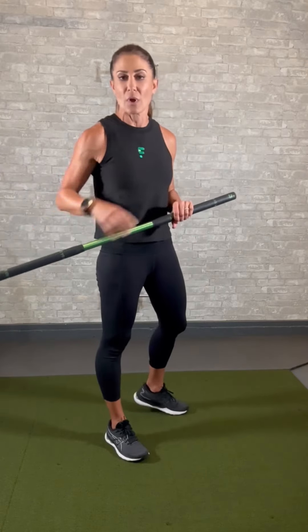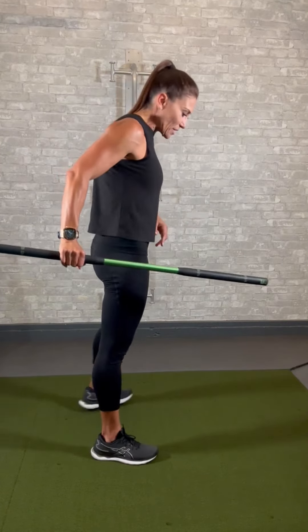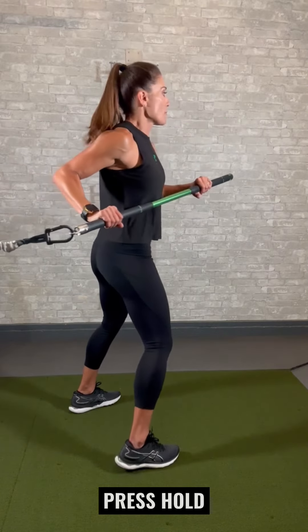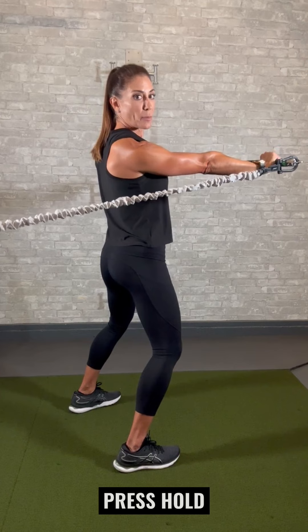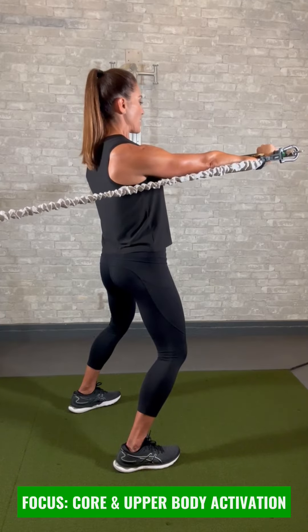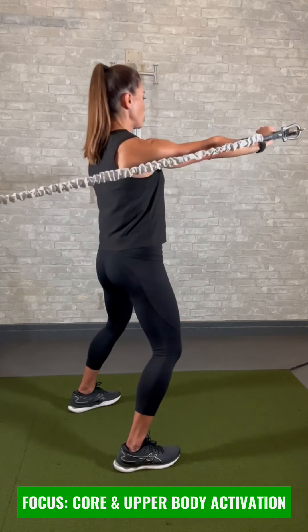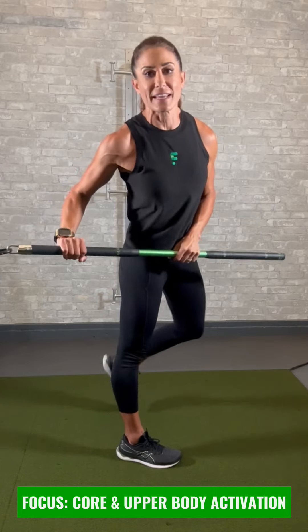Now we're going into another isometric hold. We're going to really work on firing the joints and muscles. Take a neutral stance facing away from the anchor point behind you — G5 and G2, both overhand. Push arms fully extended, keep your chest tall, keep your upper traps and shoulders down. Hold and brace for a 10-count, then relax. You're going to feel your obliques fighting against rotation as well as internal hip rotation creating strength. Go 10 reps, then switch to the other side.